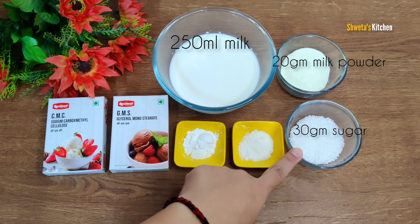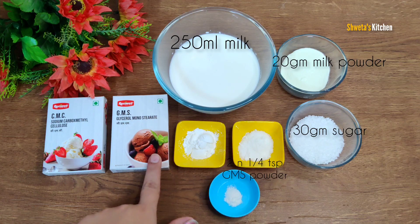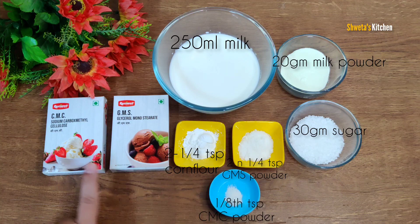We are going to add a lot of things. Here I have brought GMS powder — this is 2 tsp plus 1/4 teaspoon. We will take the same quantity: 2 tsp plus 1/4 teaspoon. Then I have brought CMC powder — this is 1/8 teaspoon. This is very low quantity in ice cream.